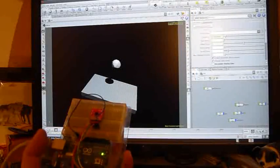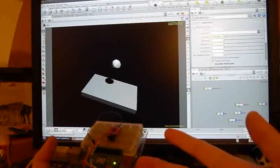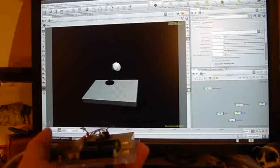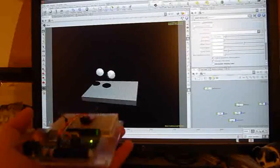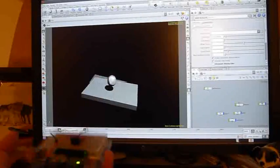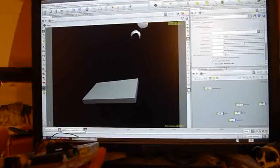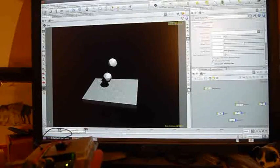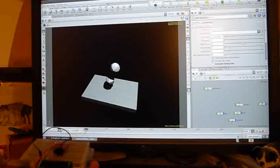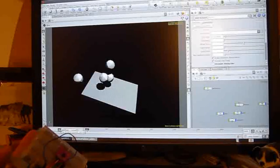So we've got an accelerometer connected to an Arduino, giving us live data in Houdini. As an example application, here's a real-time DOPS static object being controlled by the Arduino input data, using it to drive collisions. The shadow maps are a bit offset, but you get the idea.